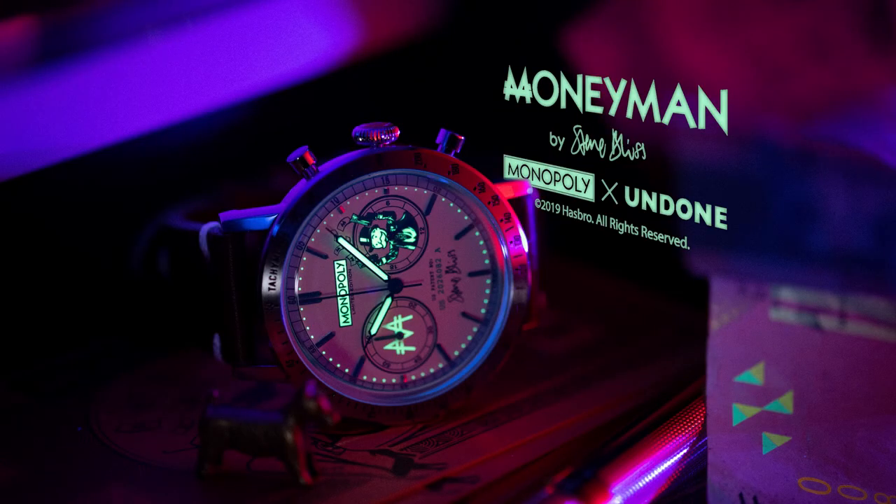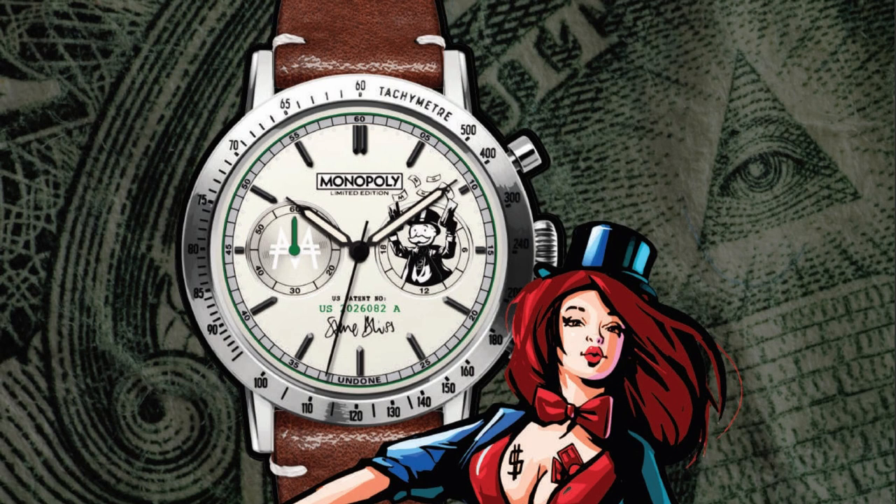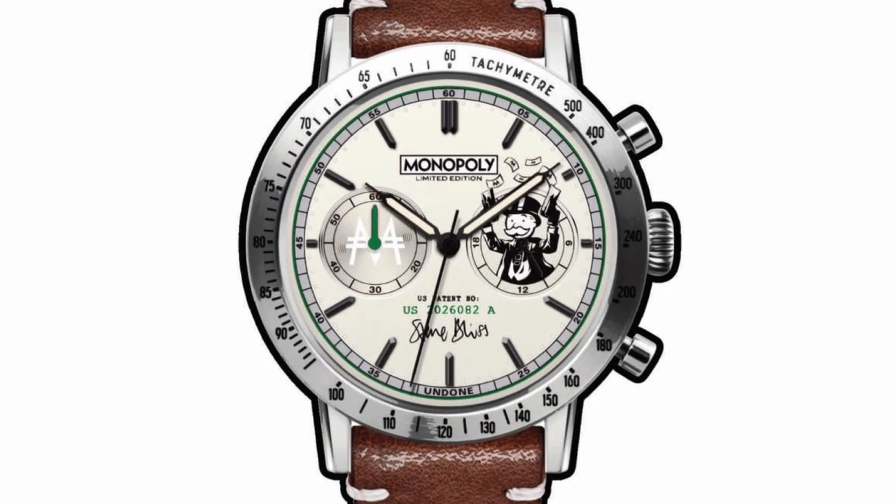The two new watches are the Benjamin and the Godfather. Starting with the Benjamin — inspired by the capitalist pursuit of happiness, the Benjamin is a United States series $100 banknote you can wear on your wrist, signed off not by the US Secretary of Treasury but by Stephen Bliss himself. The dial features the authentic Monopoly board game patent number, cleverly disguised as a US Mint issuance number. The greenback-themed timepiece is complemented by genuine brown calf straps featuring Undone's signature quick-release functionality.